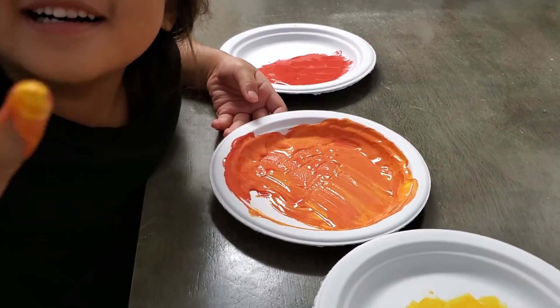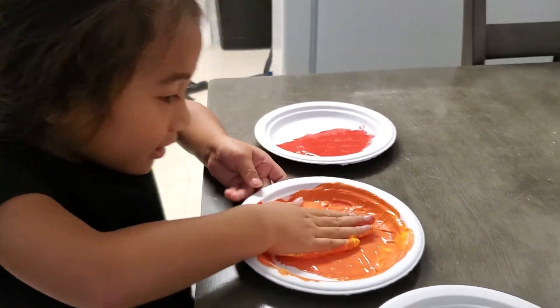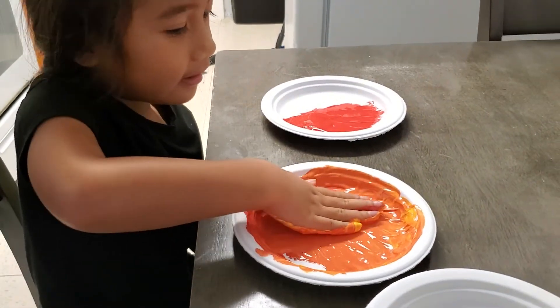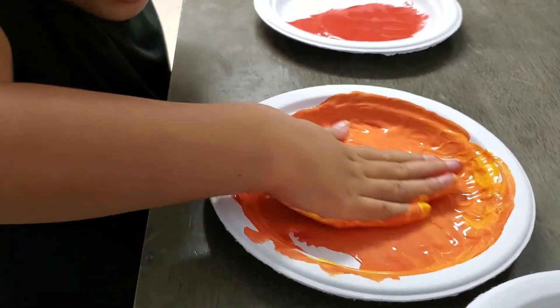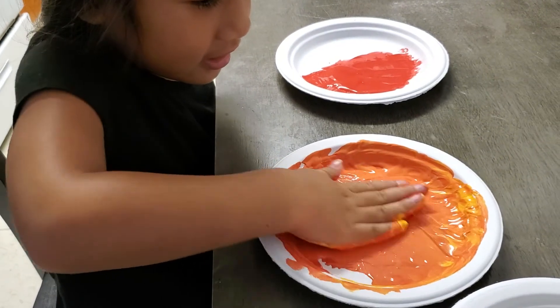That looks like orange! Yeah, is it orange? Yeah! So was your prediction right? Yeah, you said it was gonna stay red and stay yellow, but look, it's orange now. Is that cool? Yeah! Different colors change when you mix two colors.